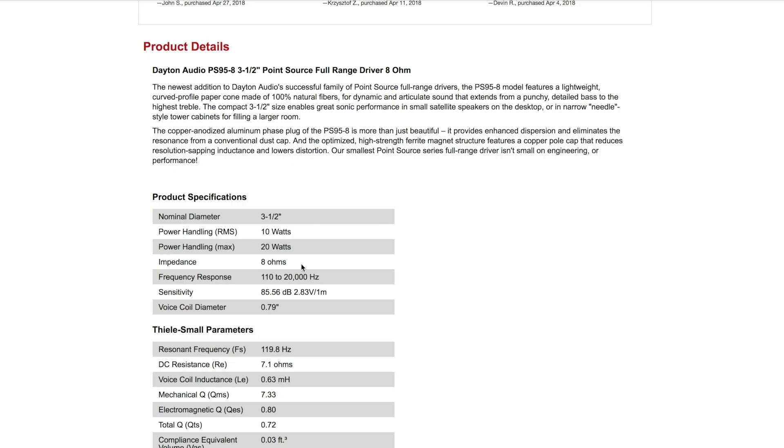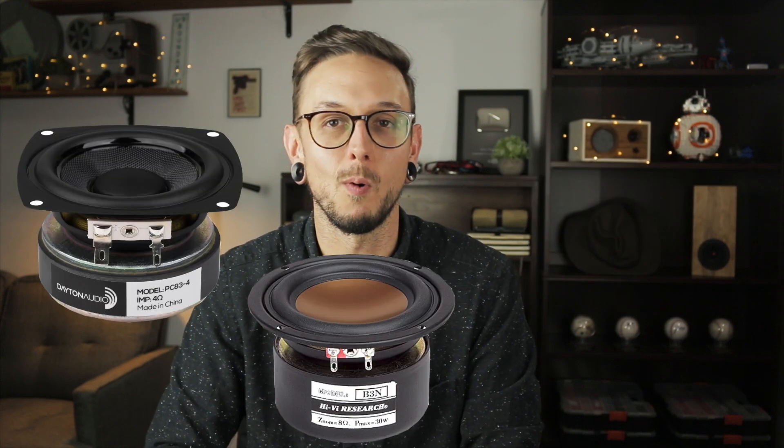If we do end up going with a one-way design the PS95 is an obvious choice — I reviewed this driver not that long ago, you can watch that video right up here. It's an excellent driver and sounds great full range. We're getting 110 Hz up to 20,000 Hz, which is actually perfect because we're looking for a crossover frequency to our subwoofer of around 150 Hz. So now we have some options: if we go with the one-way design it's between the PS95 or the PC38, and if we go with a two-way it's down to the PC38, the HiVi, or the three-inch DS90. All the frequency ranges fall to where we need them.